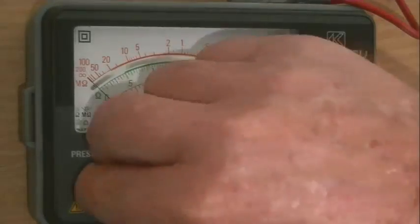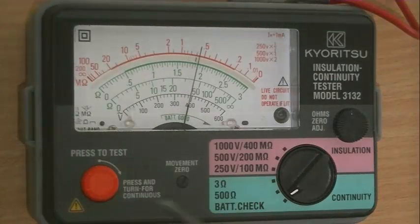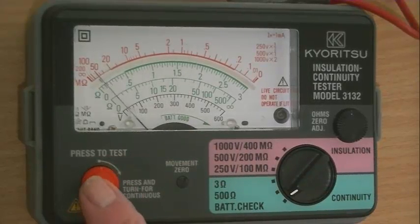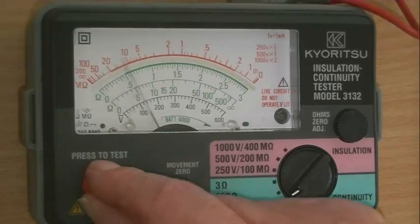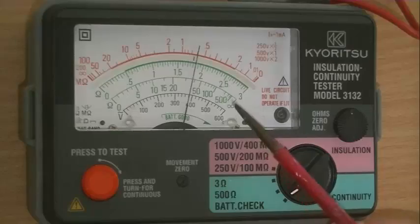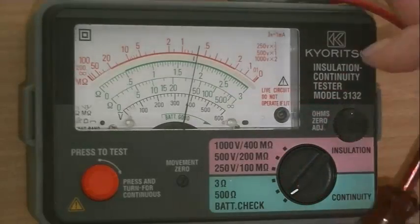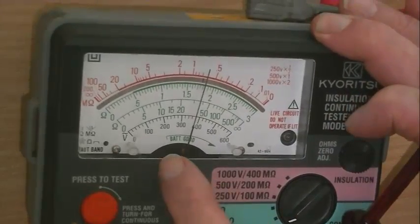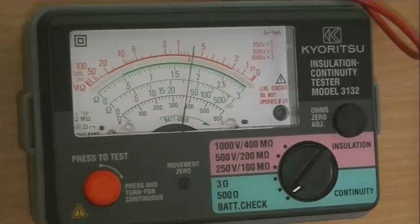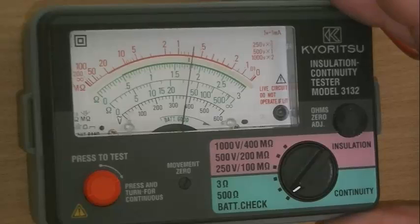The first thing you do on these is a battery check. This is your switch here — press to test. You can either press it and release it, or you can press it and lock it. You can see the battery check there. The battery is good and there's a good range. That's all you need to do with that.